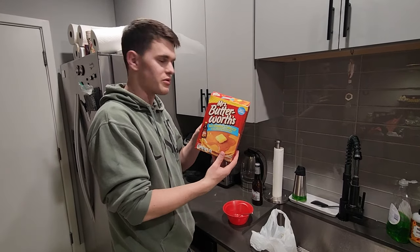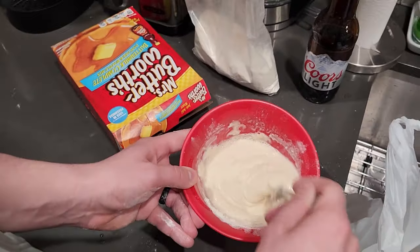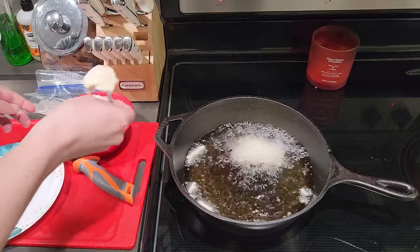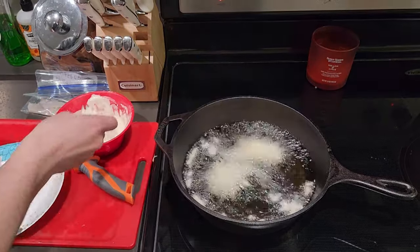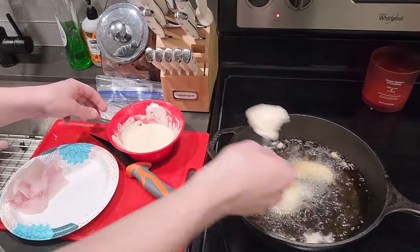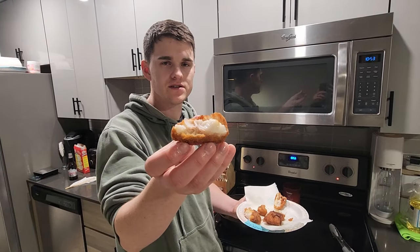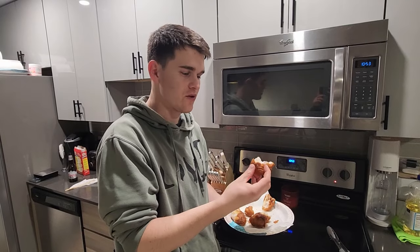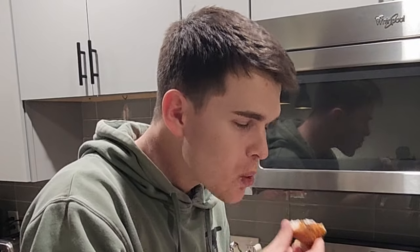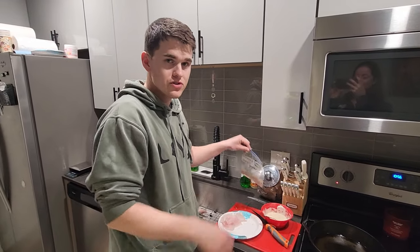We're going to be using Mrs. Butterworth's pancake batter, and instead of water we're doing Coors Light. We're going to try to get these in quickly. We really have no idea if we cooked these properly, but does that look cooked, guys? I guess I'm just going to try it, and hopefully it's not going to poison me. Yeah, it's pretty good. I feel like that's pretty good. So we just tried the walleye — it was very good.